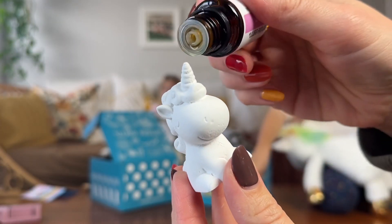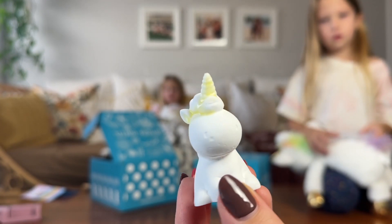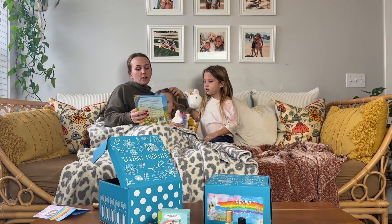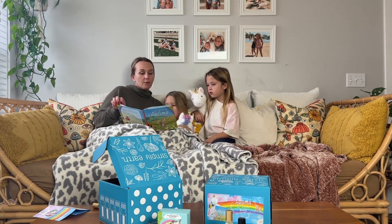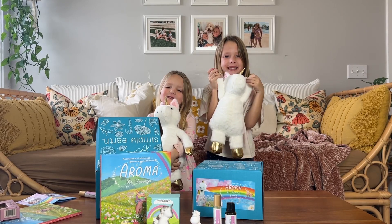We hope you liked our video of this unboxing. This is a brand new product from Simply Earth — it is so fun. The girls are loving it. They sleep with their unicorns every night. I love the Simply Earth recipe box — I get that every month and unbox it as well. So if you're interested in their oils, make sure you go check out those videos. Thank you guys so much for watching. The link to shop and discount code for the recipe box will be in the description. We'll see you next time.